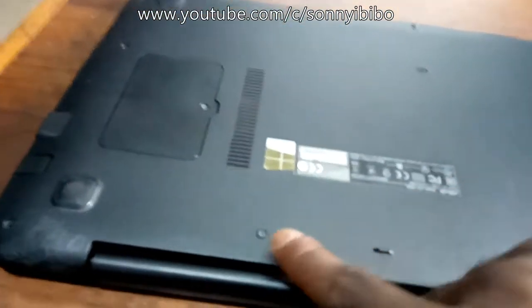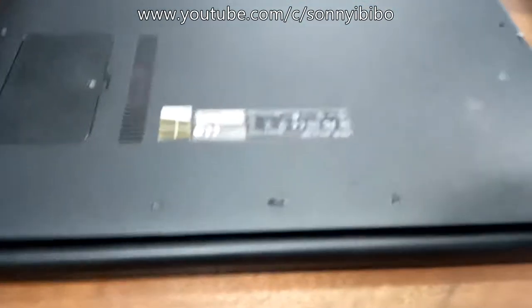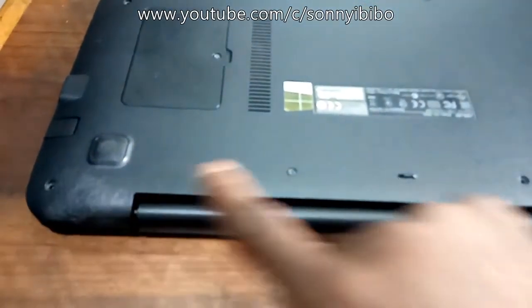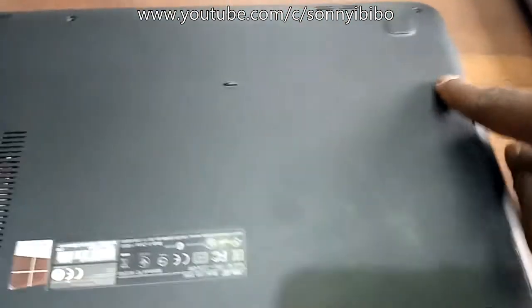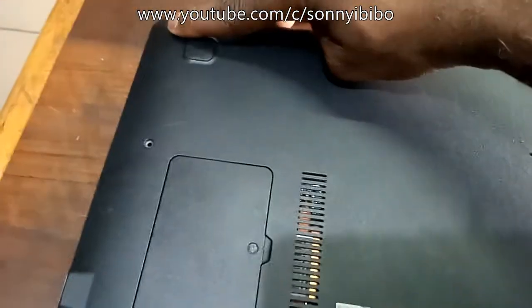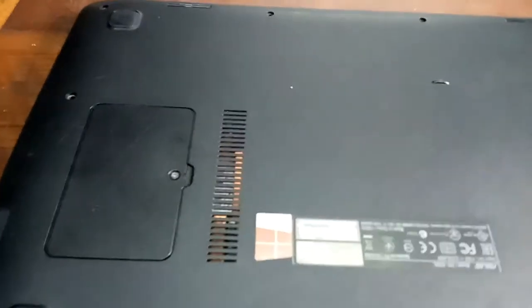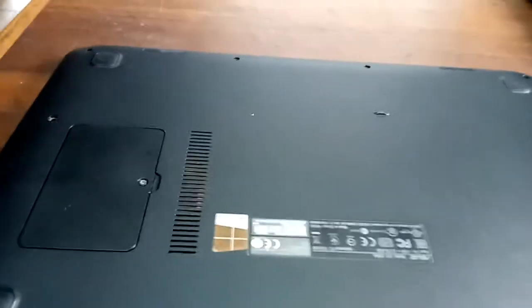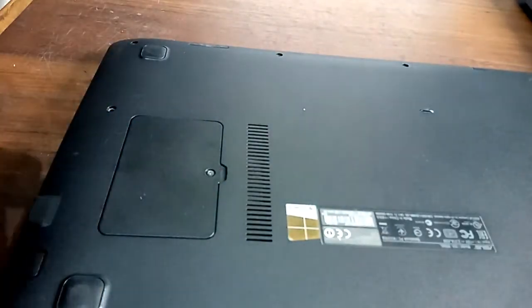To begin, first thing is to take off the screws on the back plate. There are ten screws and I've already taken them off. This is the memory add-on compartment — there is no need to touch that.